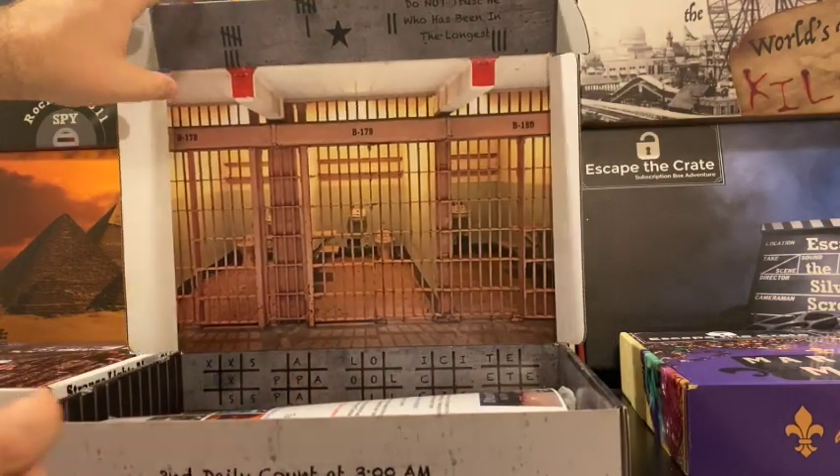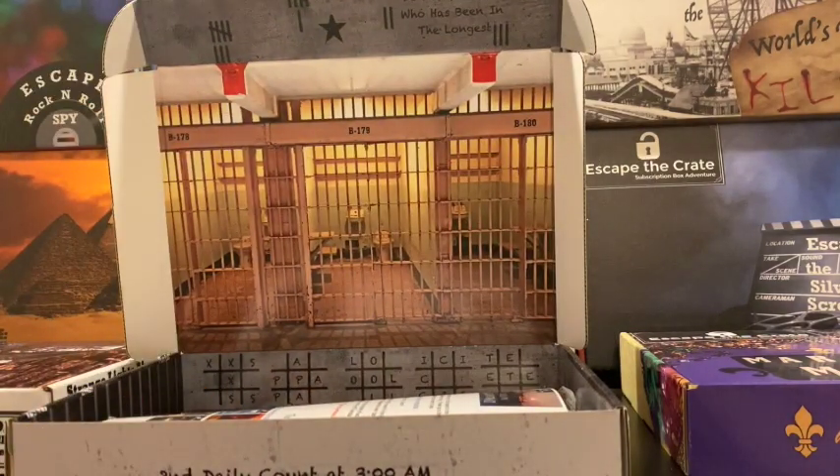Inside the box, we have some prison cells, but those prison cells are not just there for decoration — they are actually a part of the game. Things might be hidden in them; you might need to remember the order of them. Up across the top, you see some numbers chalked in of how many days a prisoner has been locked up in jail — those are part of a puzzle. We have some tic-tac-toe boards down below. Everything could be used as a puzzle or in the game, and everything has a use. We don't just throw an object in the box just to have it for decoration. Everything is used during the game.